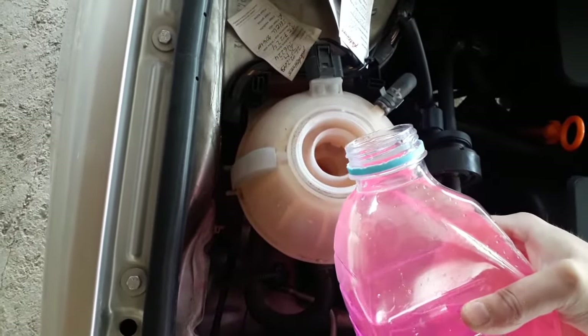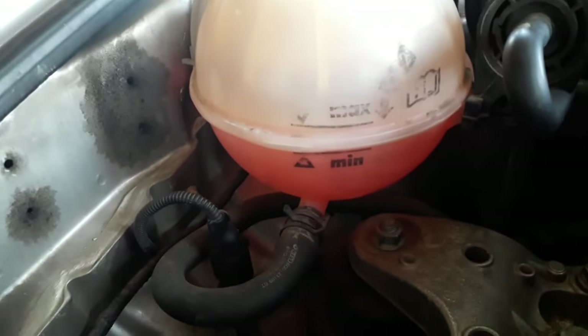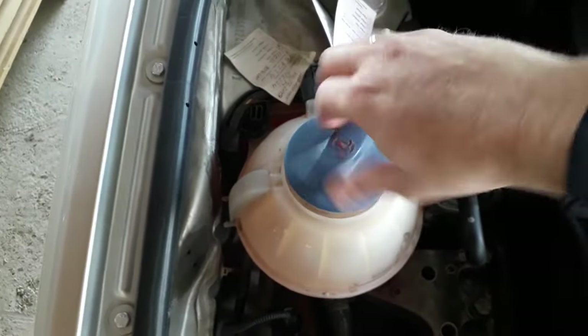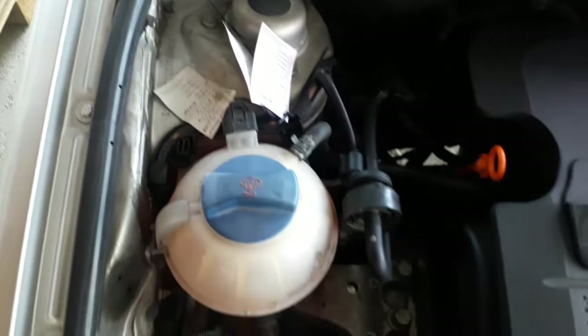After this, open the coolant bottle on the car and add the coolant. Make sure that the level is between minimum and maximum — don't overfill. If you want to see how to add coolant and do other regular checkups on your car, click on the link to take a look at the video.